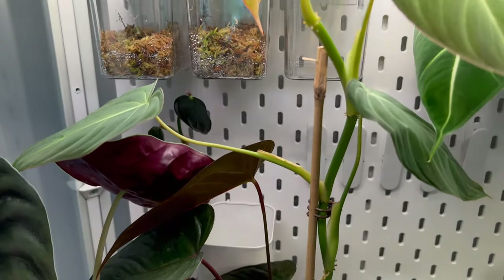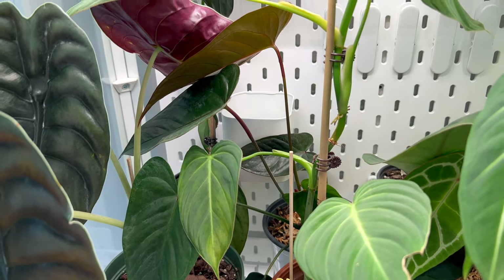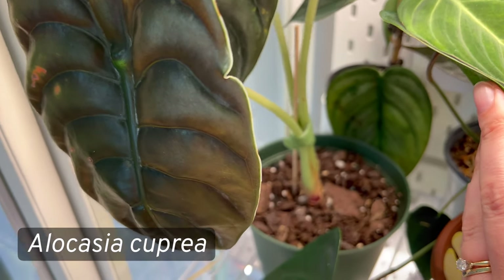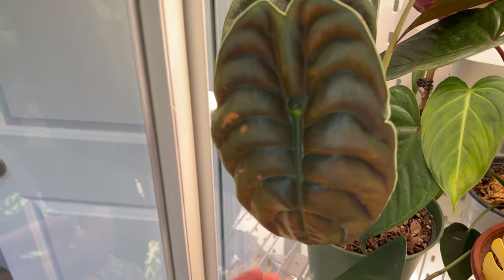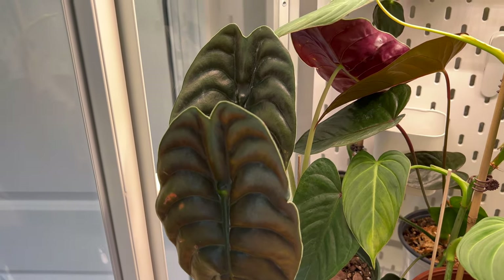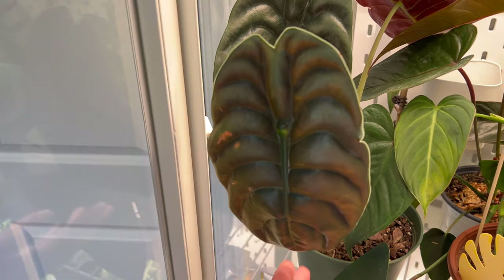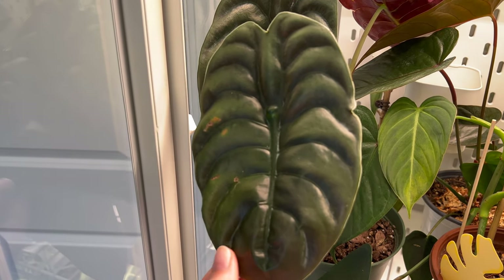The Philodendron glorious was planned for a moss pole too, but it's a little leggy to start on one right now, so I'll probably propagate it first. Beside it is my Alocasia capria — it had eight or nine leaves and I'm down to three. It's just not liking the change in environment since the move. The new growth actually shriveled up and died, so I'm a little sad this one isn't doing well.